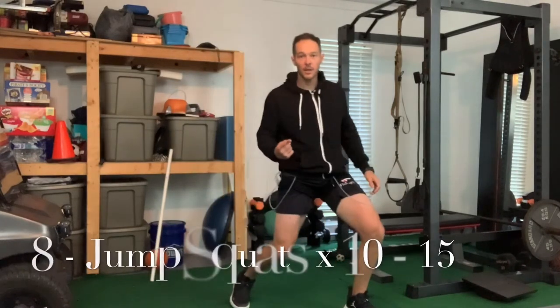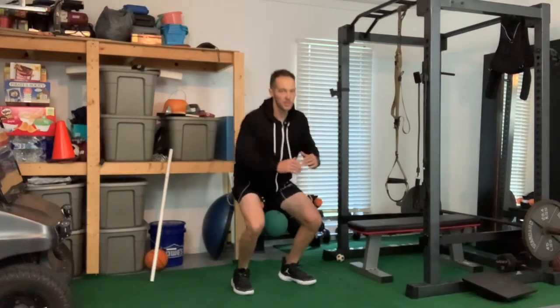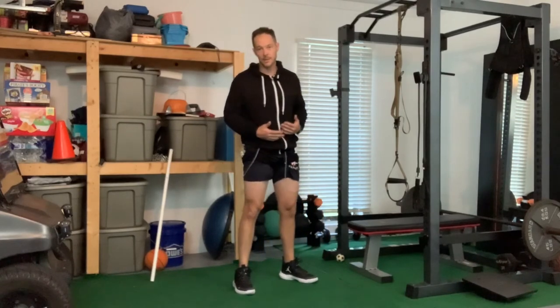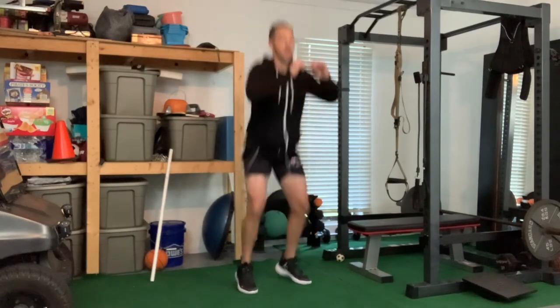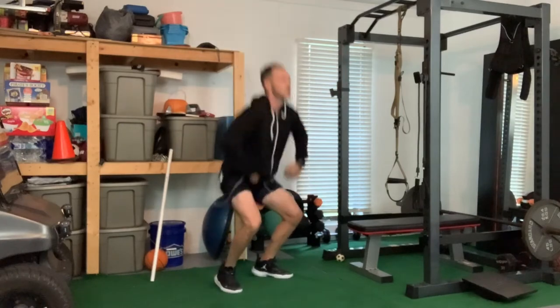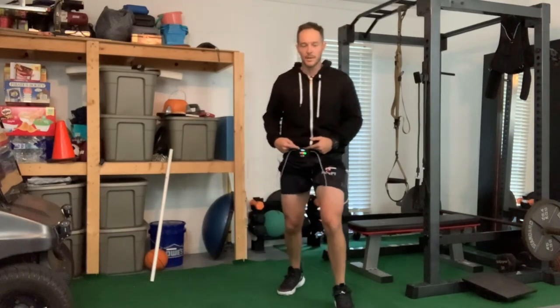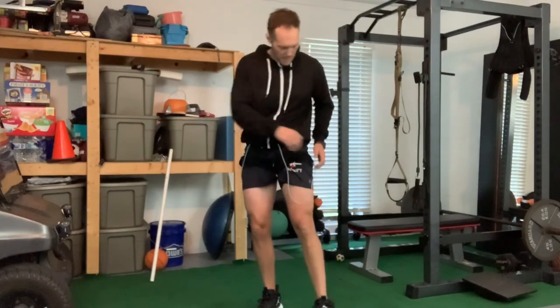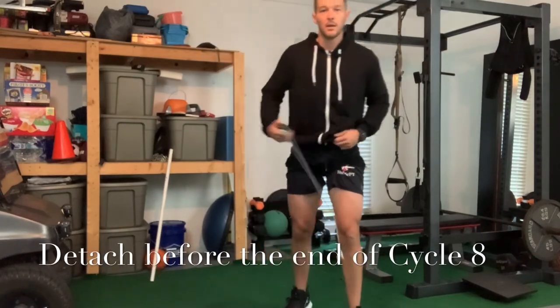Last up: jump squats. Don't do these unless you're warmed up and ready to go - they're hard on the knees. Go light, aim for about ten. The main thing is you're really trying to keep in the air as much as possible - minimal time on the ground. As soon as those calves stretch, throw your hips forward and get right back up. Don't drop your cycle - that'd be a really bad day.